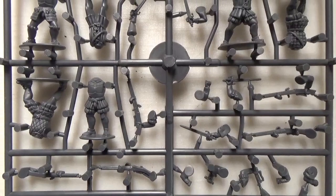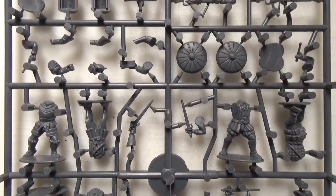I'm very excited to start putting them together to build my Mordheim Human Mercenaries Warband.